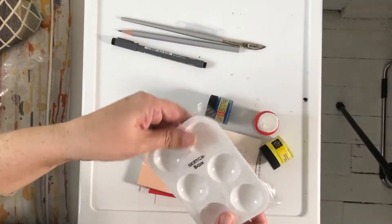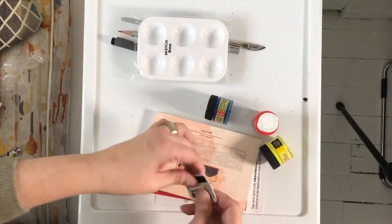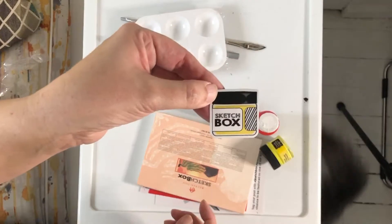And there's a little palette, which I don't mind having. I do a lot of watercolors, and sometimes you just need a little spare thing. And a sticker, like they usually send.